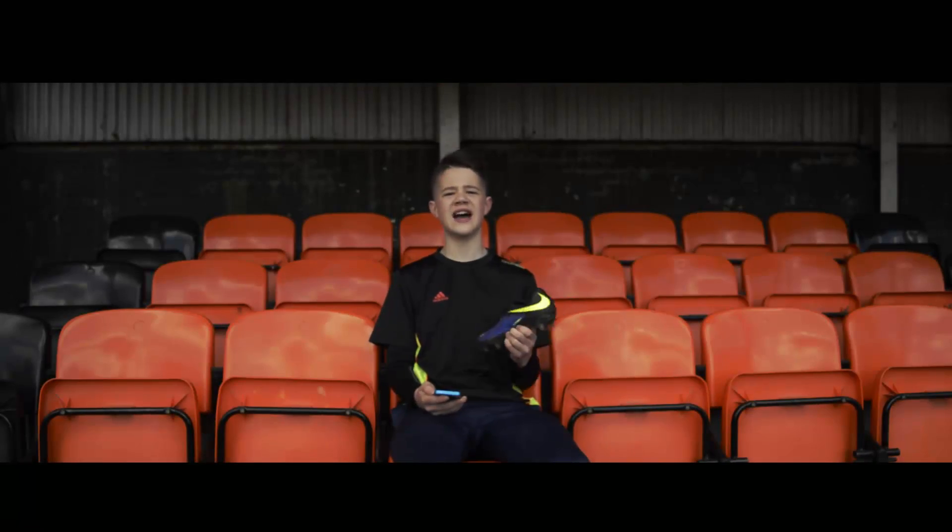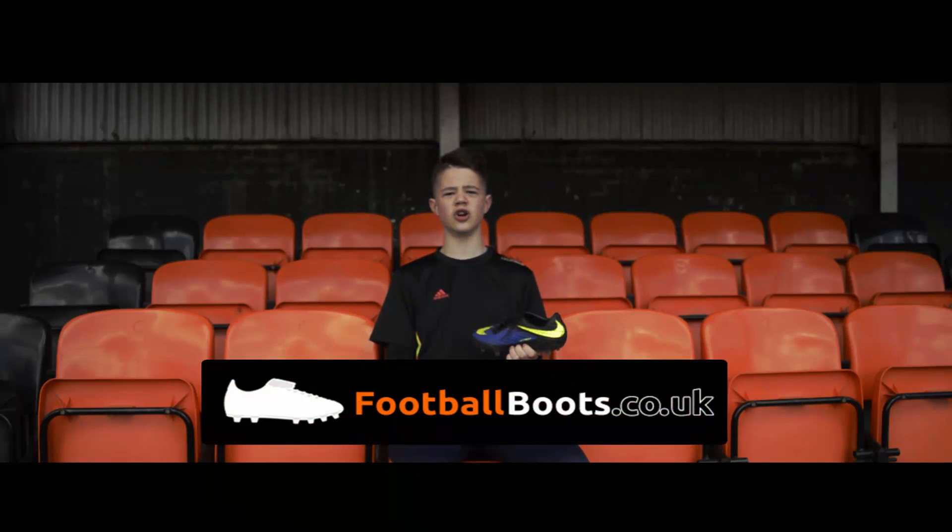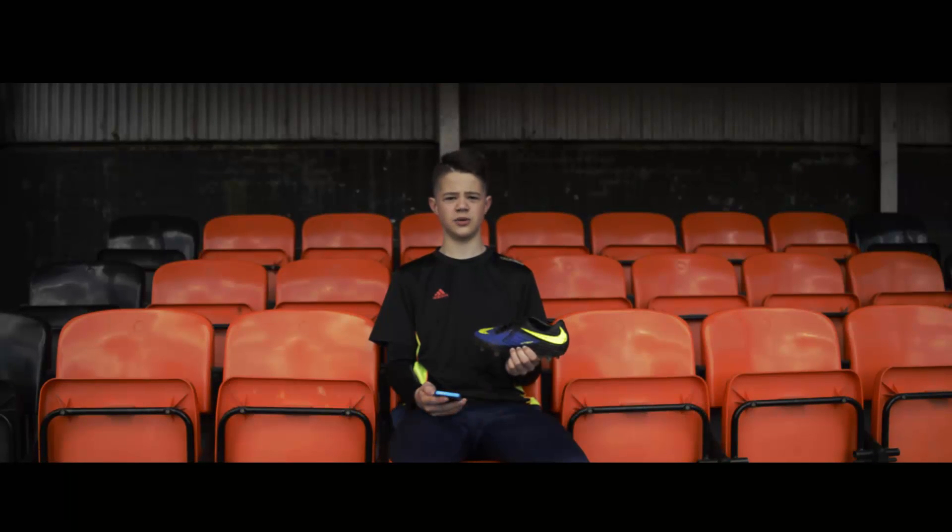So that concludes the review for the Nike Hypervenom Phantom 1. Don't forget to like, comment, and subscribe for more weekly uploads, and don't forget to check out footballboots.co.uk in the description below. See you in the next video.